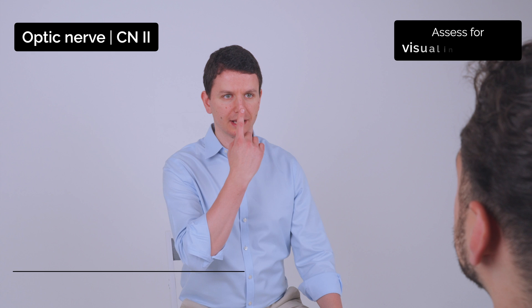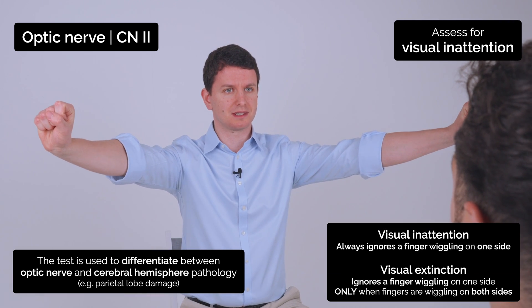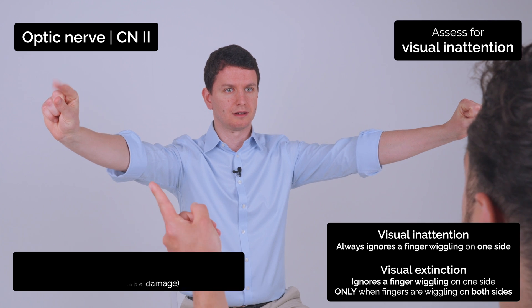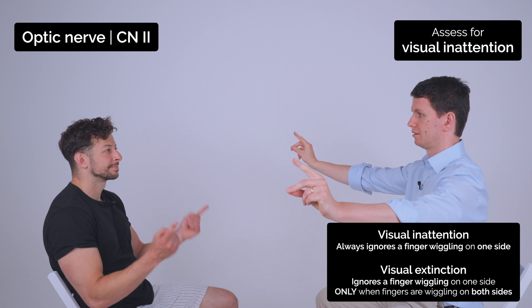I'd like you to keep an eye on my nose and try and keep your head still. I'm going to be wiggling my fingers. I want you to point at the side where you can see my fingers wiggling. Good.